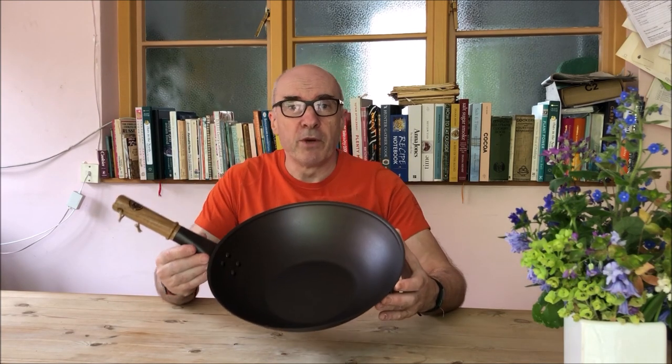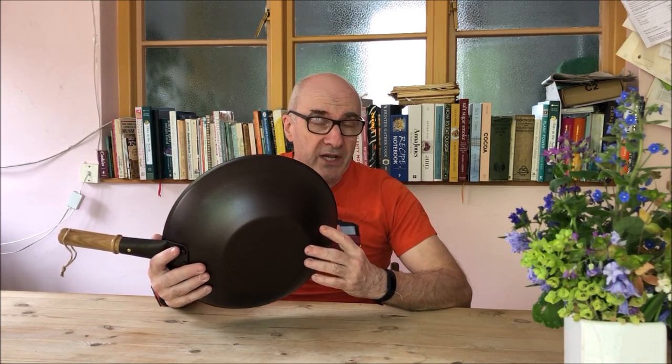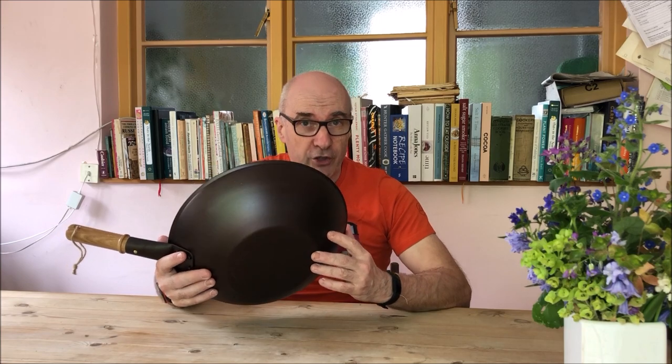Here's the starting point. This is our most popular wok. It's a 13 inch and it's flat bottomed. That's great for two or more people and you can use this on electric, small gas hobs, range and induction cookers.